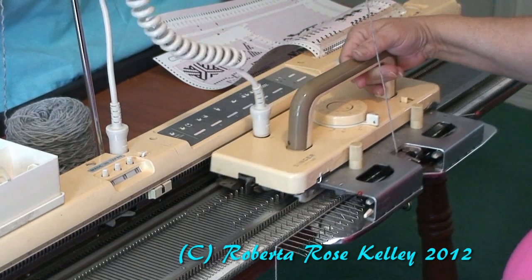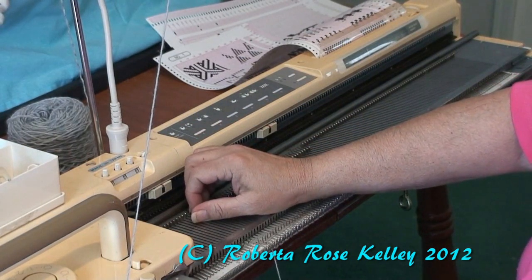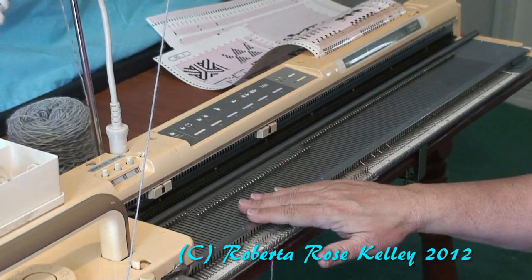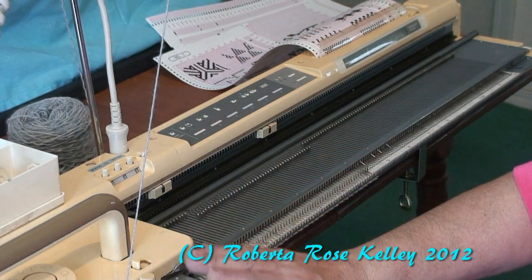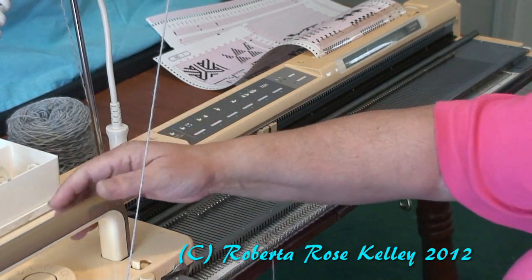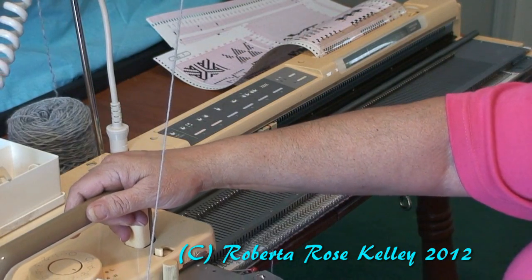Then you are going to knit across. You could do a couple of rows like this with your carriage set up in this way. For Brother machines you could also do this with the front brushes down, but there is going to come a time when you are going to need the cast-on comb.